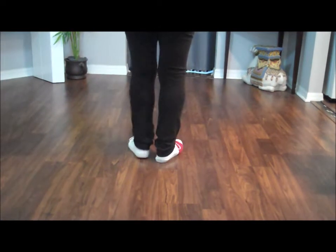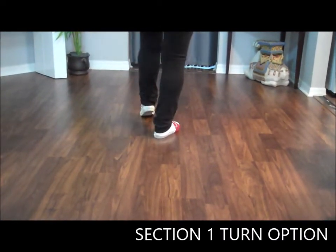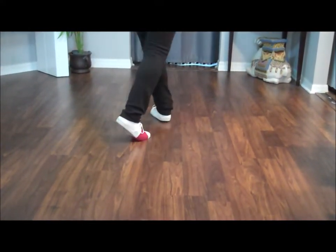More experienced dancers can do the two half turns: toe strut, toe strut, step, turn a half, step, turn a half.